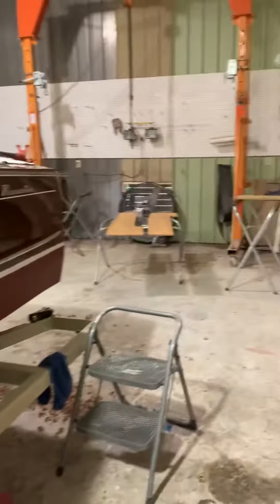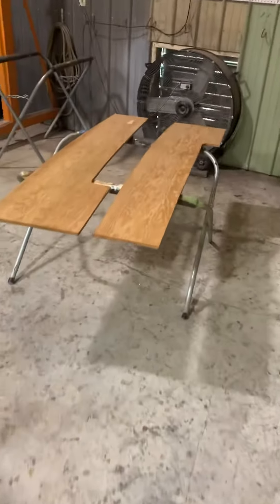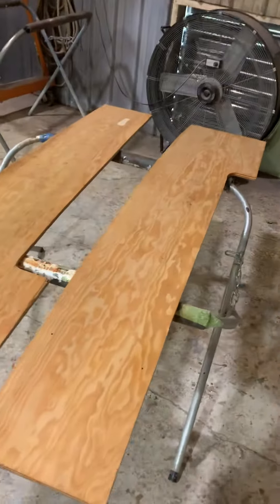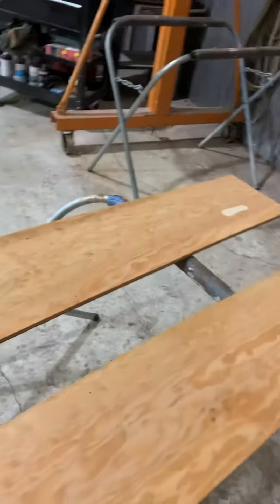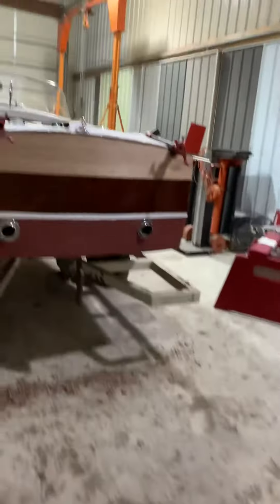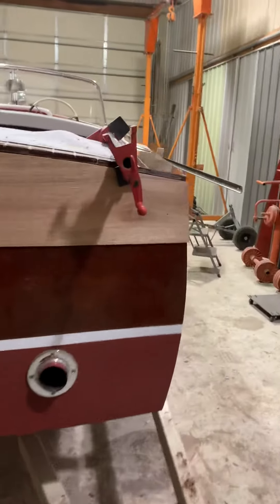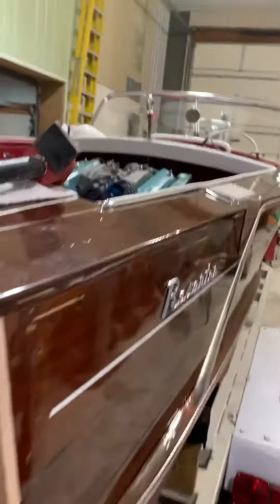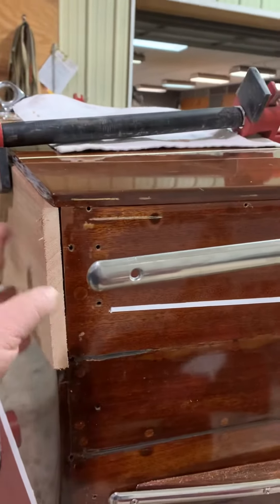Hey Paul, we have our new floorboards cut out. We went ahead and made them out of new material to get this curve and get it all the way out to the edge. We have the new plank roughed in for the back here, and before we fasten this on permanently,